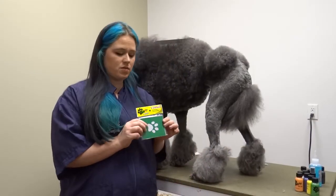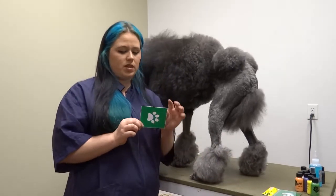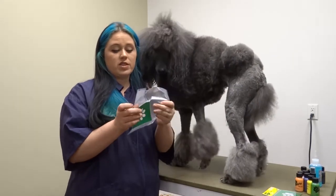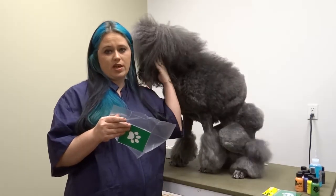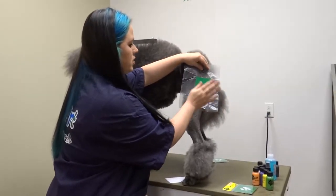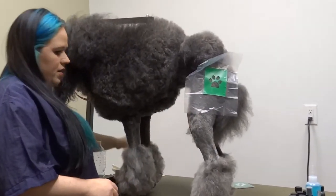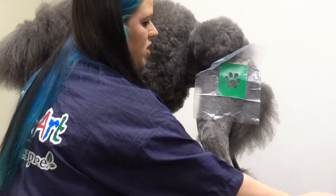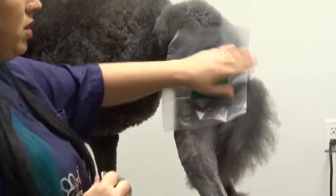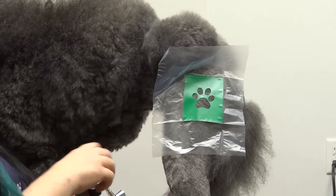These are the BarkArt Stencils. They come five to a package. The really neat thing about these is that there's a splash guard on them, and they are sticky back so you can actually have hands-free coloring. So all you have to do is tap it on. I'm going to add a little bit of ink. Since she's a darker colored dog, I like to apply a bit of a white base first. Her skin tone — you could actually apply just straight color, but this will make it stand out just a little better.